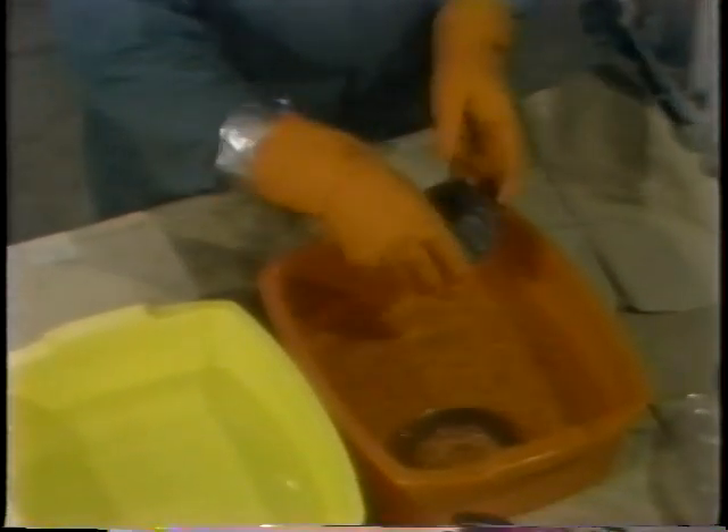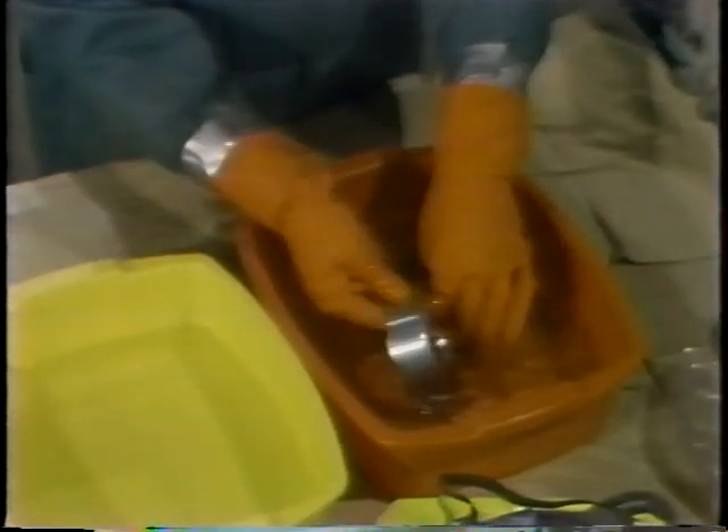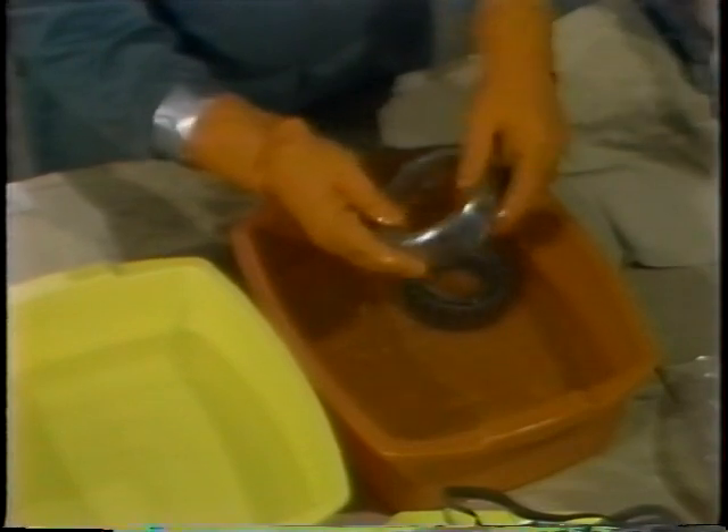He places the bearing and its outer ring in the first tub of solvent and cleans the outer ring. What he's doing here is removing any lubricant residue that's been left on the ring. This cleaning is done to remove any old lubricant and to prepare the ring for a thorough inspection.